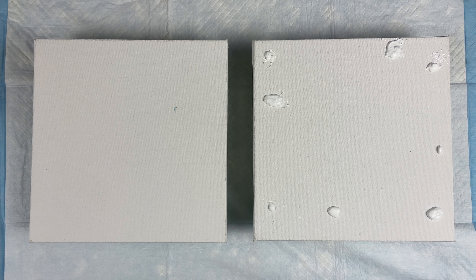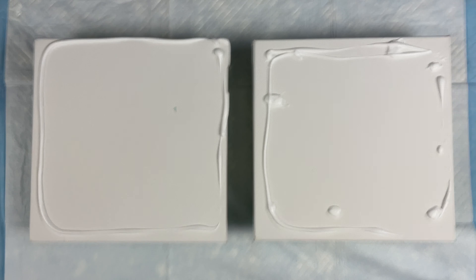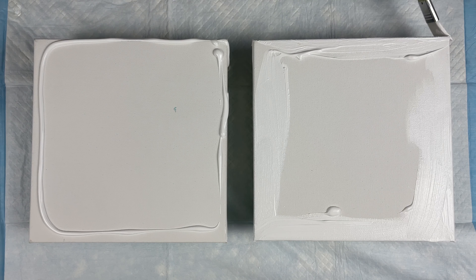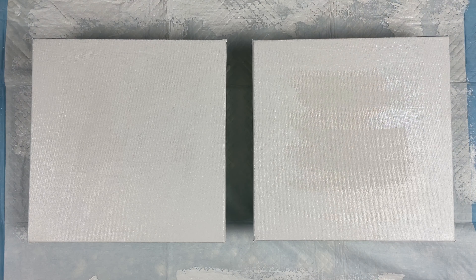I have been seeing a lot of people using the DecoArt Enchanted interference colors. So I wanted to compare the DecoArt Enchanted to the Golden Interference, which I love.